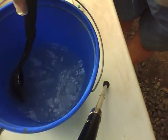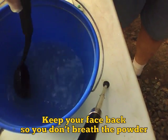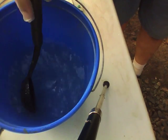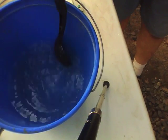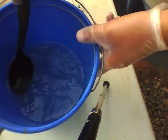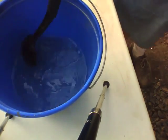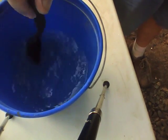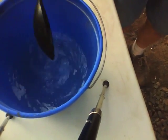I guess this stuff must be pretty wicked. This does have a little bit of an odor, but it's probably the powder. Well, that looks like water now — not very exciting. So we've mixed up the oxalic acid with hot water, and now we're going to let it cool.